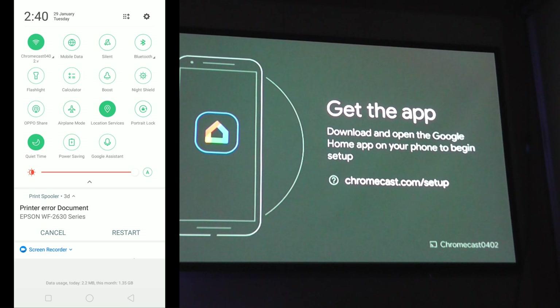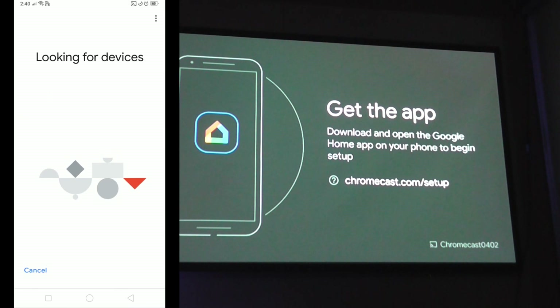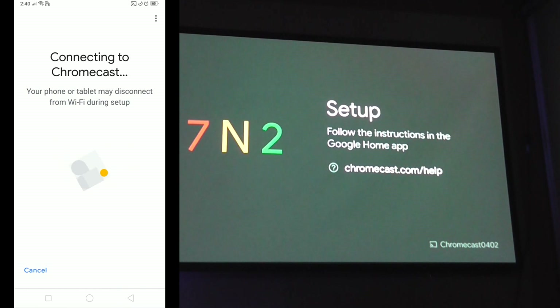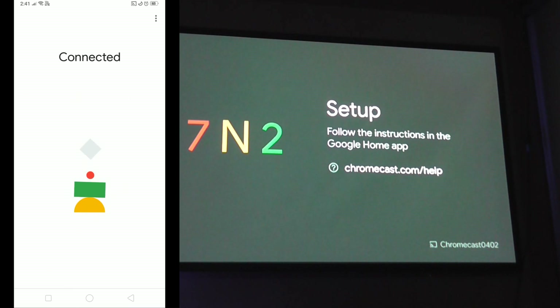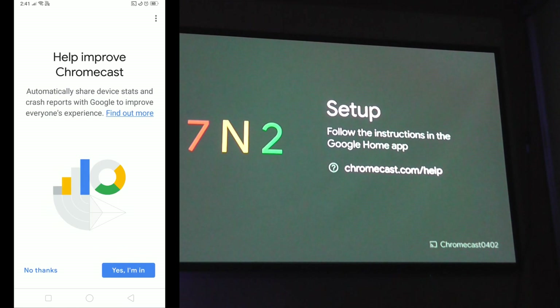Wait for it to confirm you're on that exact network, then scroll up and hit Set Up. From there, hit Next. It's going to look for the device. Hit Yes when prompted. Then it will display a code — make sure that code matches what it says on the screen. It's currently connected and does show that code, so hit Yes, then Yes again.